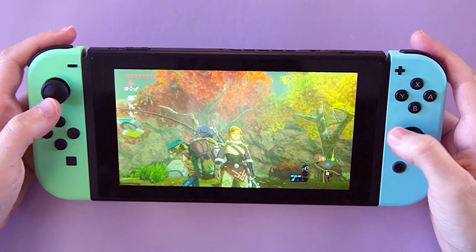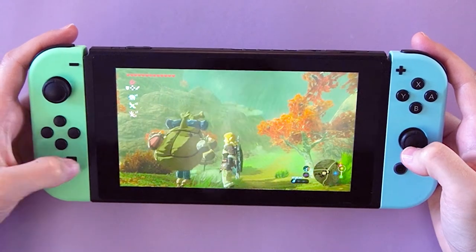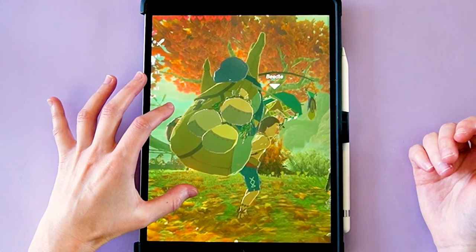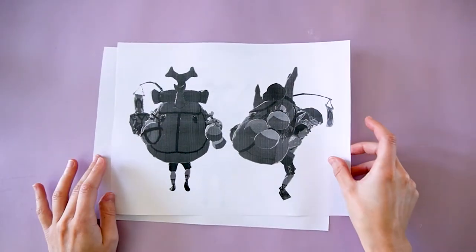Let's start by grabbing a bunch of screenshots from the game. I found Beetle close to a stable and tried to get as many different angles as I could. I printed the image to the scale I wanted to make my sculpture, and I'll use them as a reference to make sure I make everything in proportion.